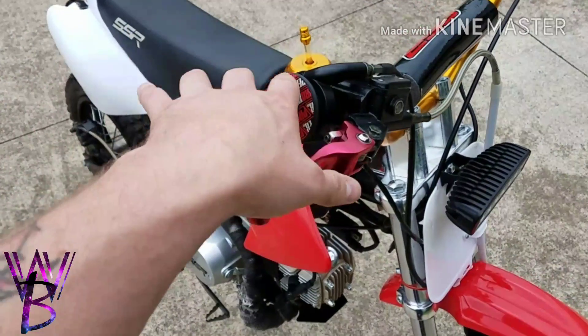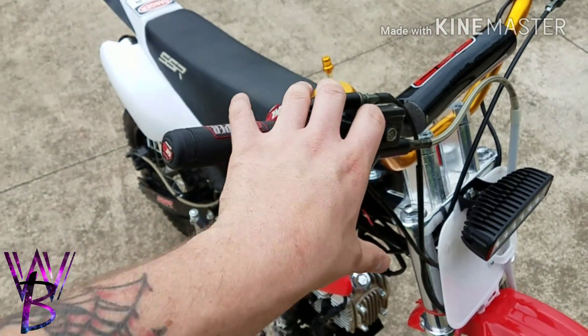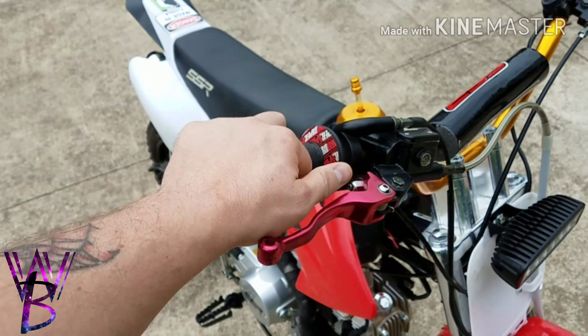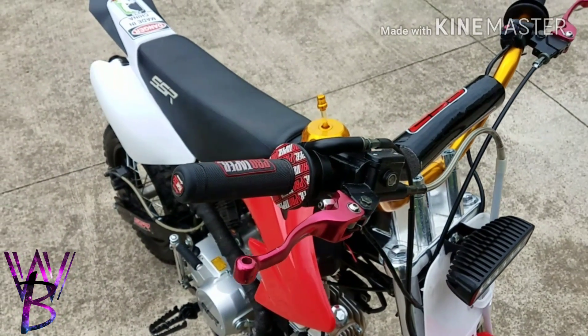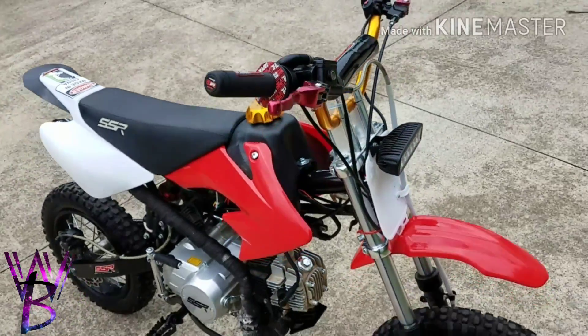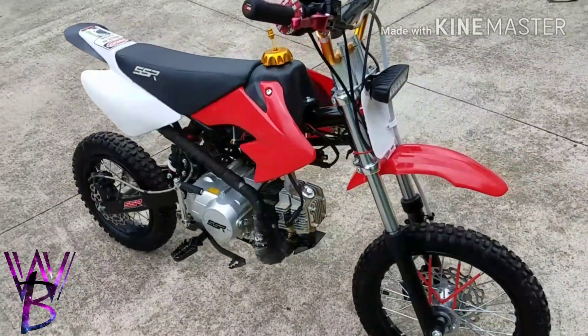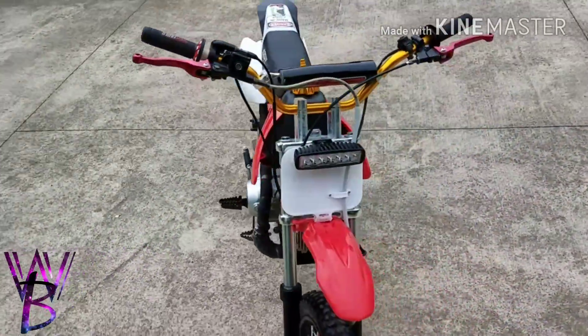I ordered some red hand guards — the big plastic ones that go on the bars to protect your hands while riding trails. The company never shipped them and refunded my money, so I'm just gonna buy them from somewhere else. That's about it.